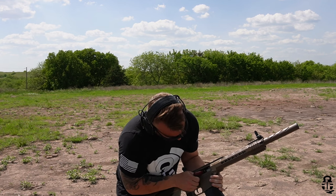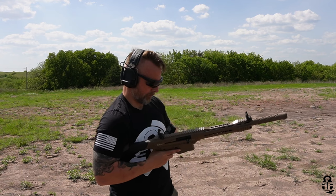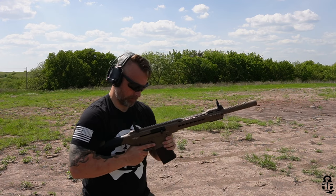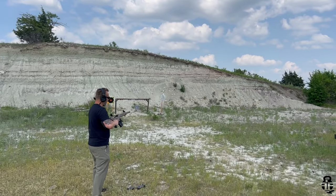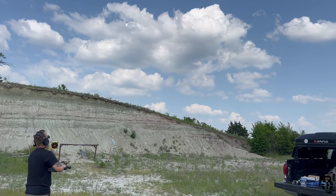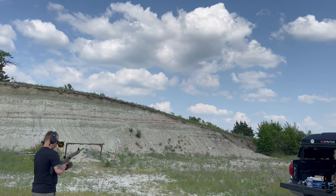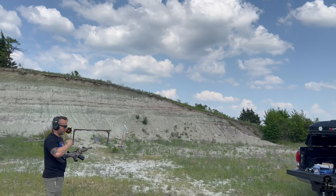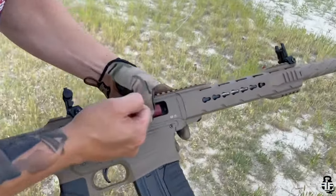Of the 200 shells I ran through this, I only had one failure to feed and one failure to fire — and I was actually really surprised by that. I would give it a B-plus or A-minus for reliability. I'm pleasantly surprised at how well it ended up performing.